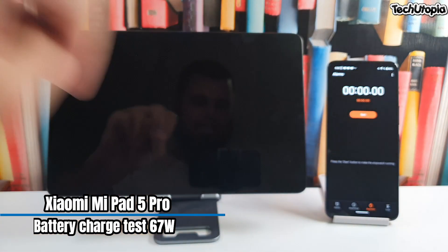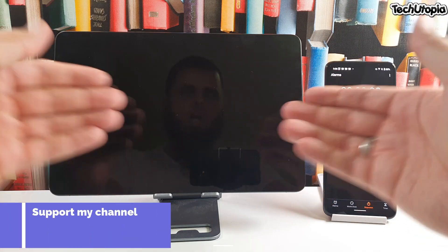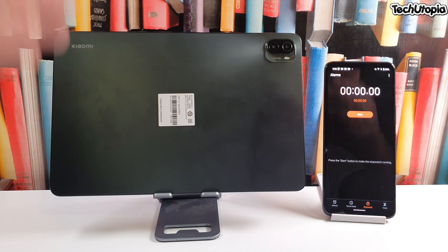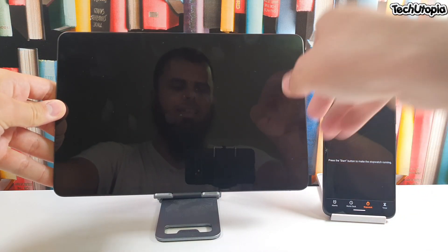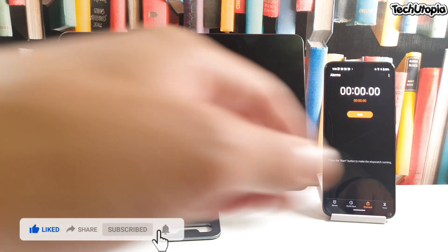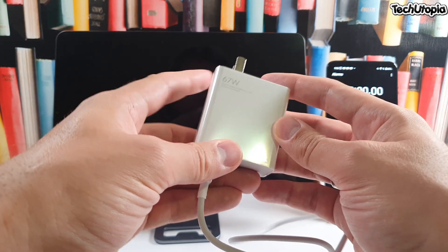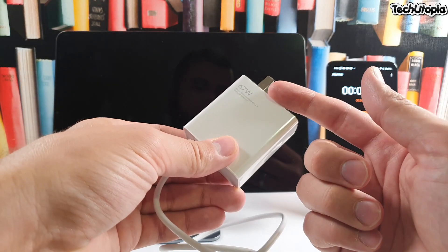Welcome back! Let's begin with an epic battery charge test. I have in front of me the Xiaomi Mi Pad 5 Pro, the Wi-Fi model with 6GB RAM variant. We're gonna do this battery charge test — it's very weird, nobody, of all those YouTubers, nobody has done a full battery charge test with this tablet. It's updated to the latest version. I also have the original Xiaomi 67-watt charger — fast charging, HyperCharge technology — since this tablet supports this charging technology.